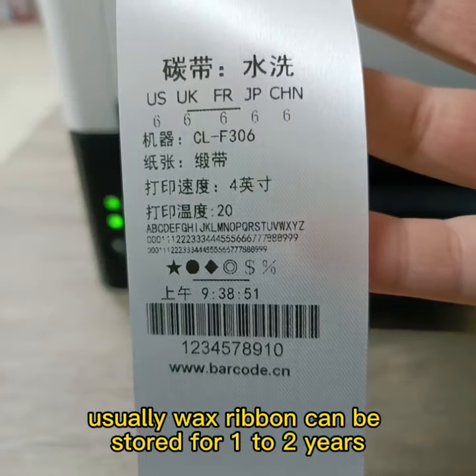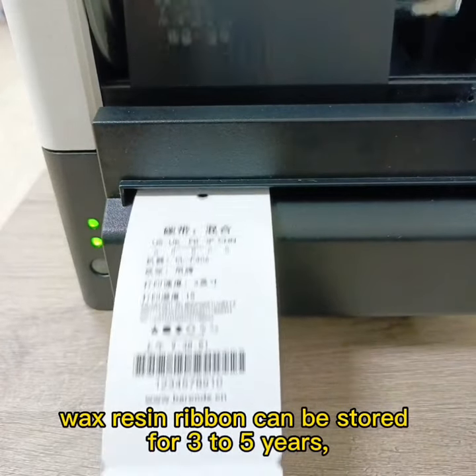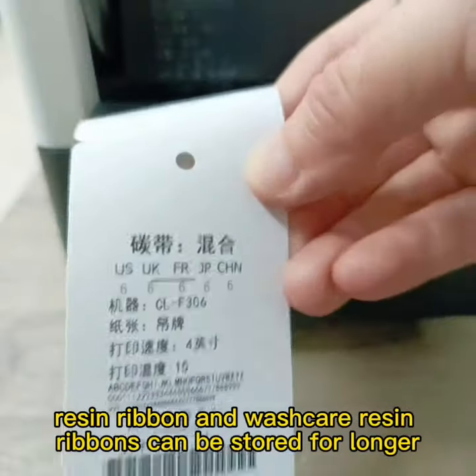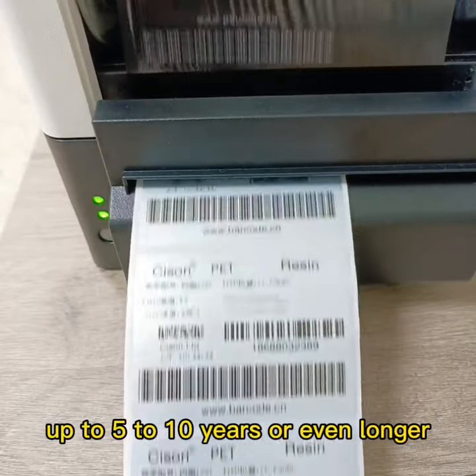Usually wax ribbon can be stored for around 1-2 years. Wax resin ribbon can be stored for 3-5 years. Resin ribbon and wash care resin ribbons can be stored for longer, up to 5-10 years or even longer.